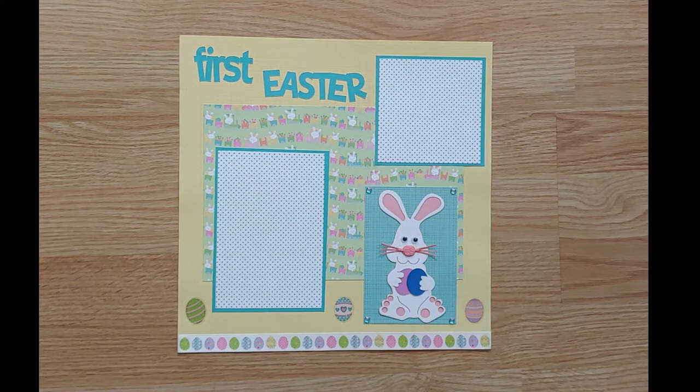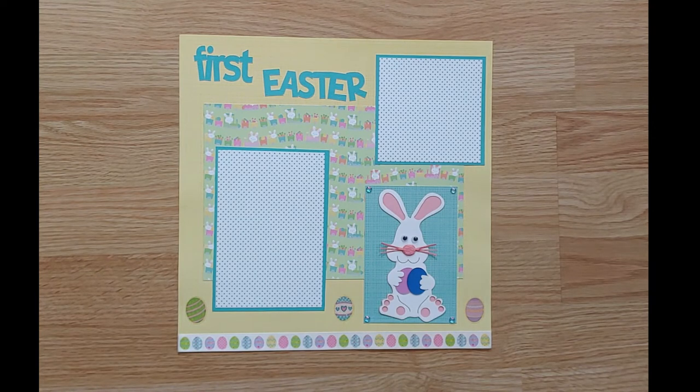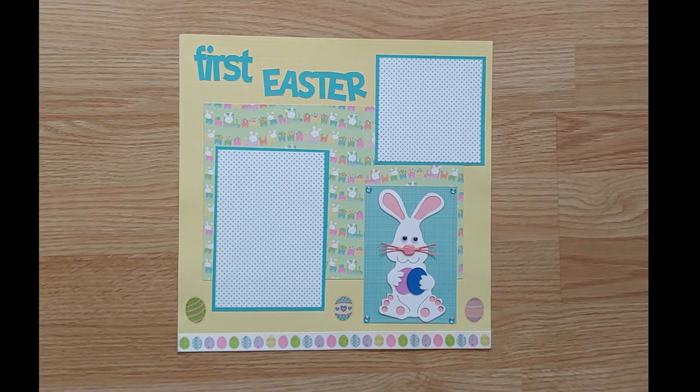This pre-made layout is titled First Easter and can be used for pictures of your child's or your grandchild's first Easter. There are two photo mats on this page, one 4 by 6 and one 4 by 4. An adorable Easter bunny die cut accents the page and an Easter egg ribbon runs across the bottom.